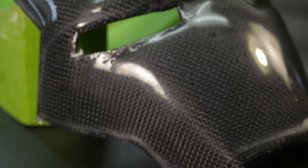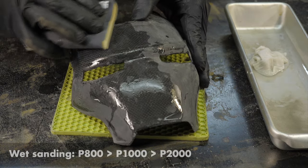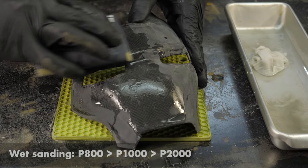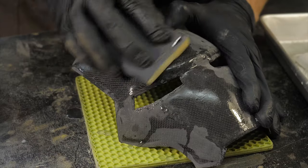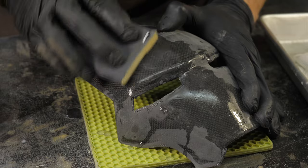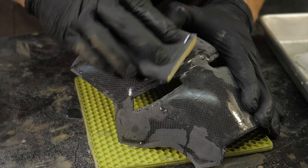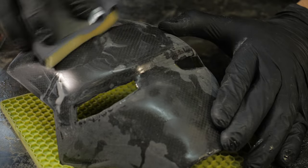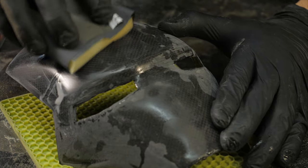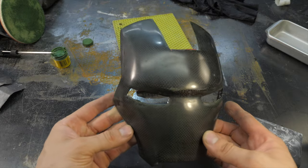First wet-sand the part with 800-grit sandpaper, then progress from 1000 to 2000 grit. Each subsequent paper removes the scratches left by the previous one, making the surface progressively smoother. It is better to avoid circular movements with abrasive and instead sand the part in cross straight lines, since circular scratches are more difficult to remove with finer grain. Wrap the paper around a sponge or soft block, and wash the part with soapy water before each change to a finer grit — otherwise the previous abrasive will leave deeper scratches.